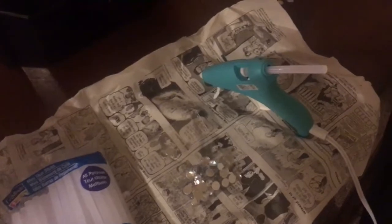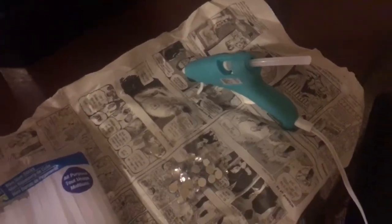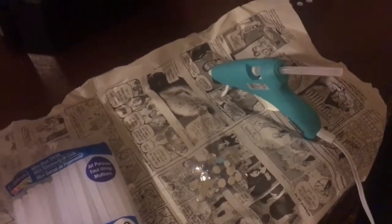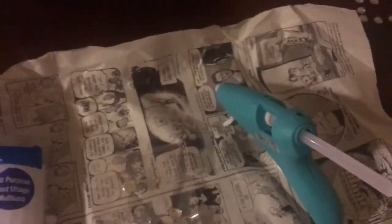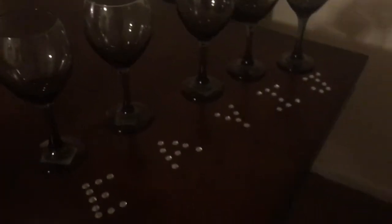One thing I would recommend doing is getting a piece of newspaper or something to put on your table or your work area, being that you do have a hot glue gun and that the glue tends to stretch out once you use it, if that makes any sense. So just set it up for your work area — it makes it a lot less messy and easier for cleanup when you're done.